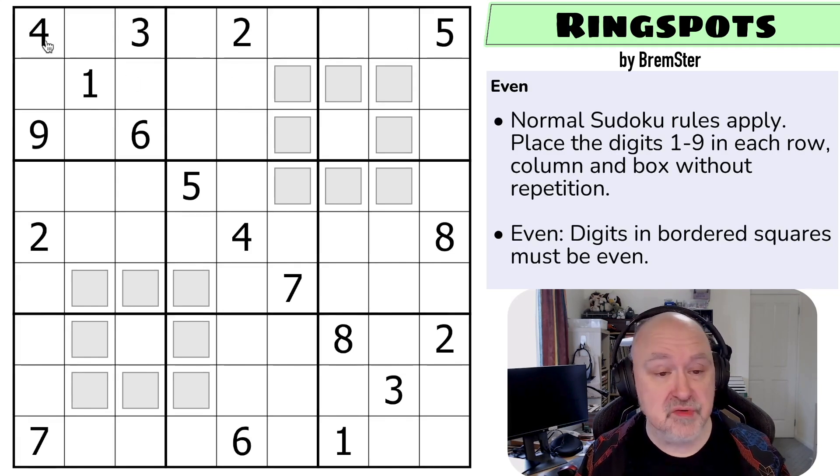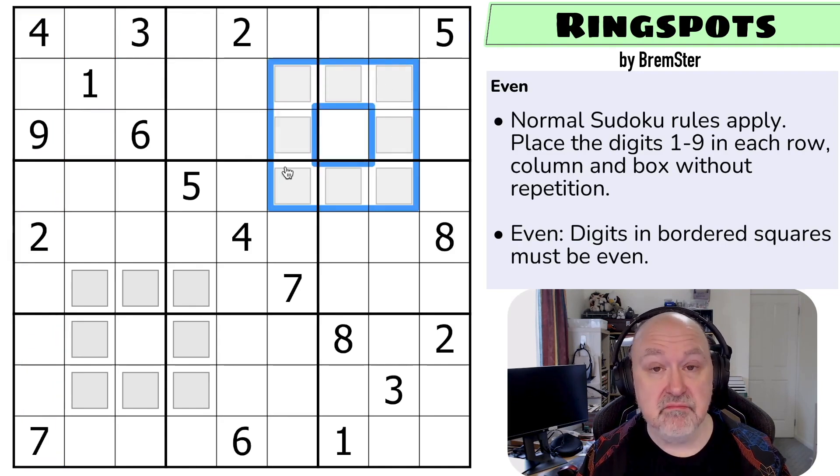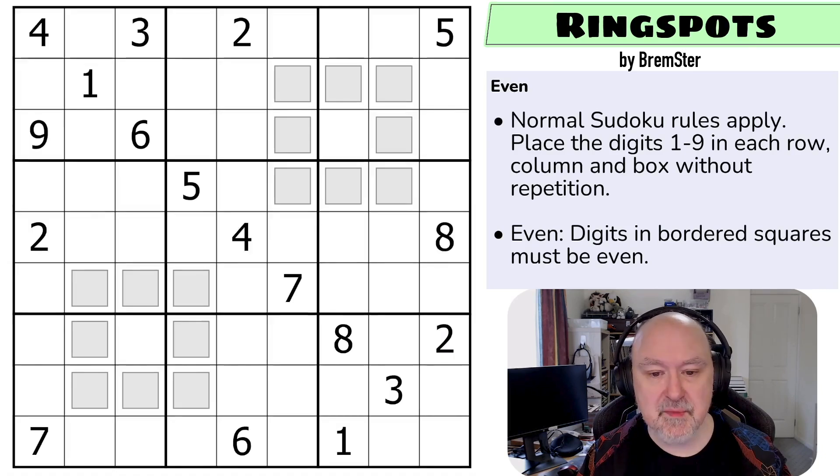So we've got normal Sudoku rules: in every box, in every row, and in every column, the digits one to nine must be placed without repetition. And then digits in bordered squares must be even. That's all the rules. I'm going to restart the puzzle to restart my timer.